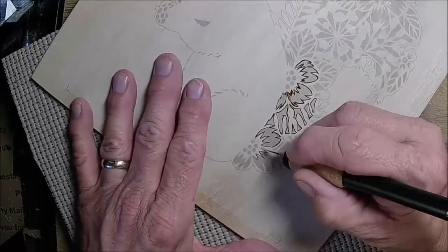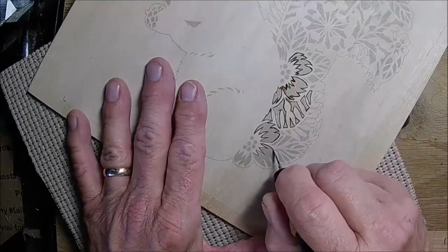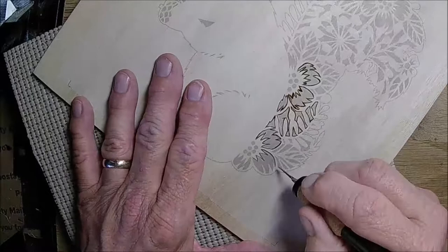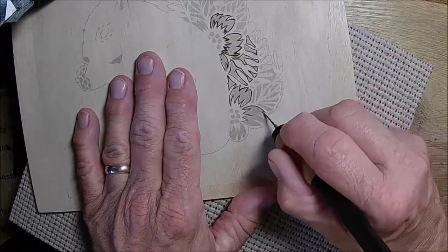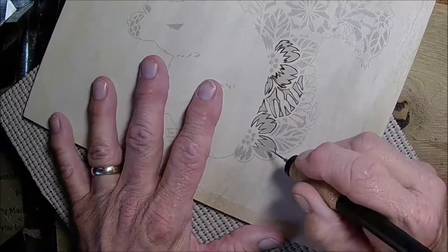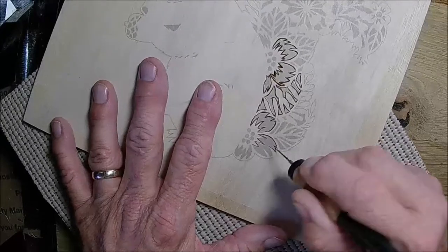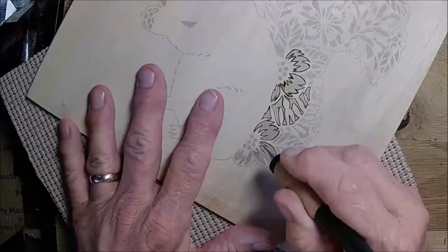I think I'd be doing a little bit better if I would break up my movements a little bit. Yeah, there's no way I could have done this with my other pin — just absolutely no way.